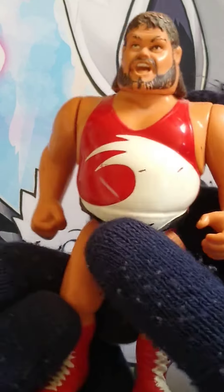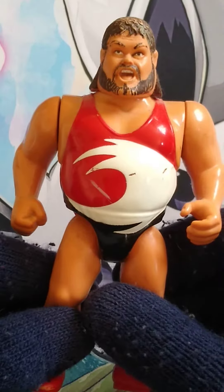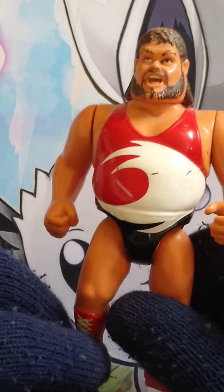I think it would have been better to do a Tugboat, but I would have preferred the Typhoon rating on here rather than having the Tidal Wave. So I will give this figure an eight out of ten. If it had the Typhoon rating on there it would have been maybe a little bit better.